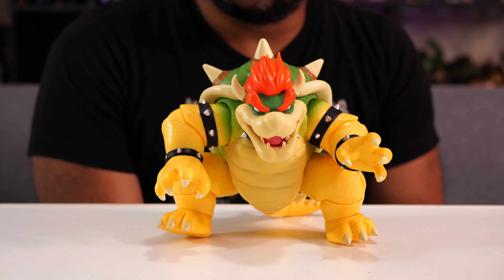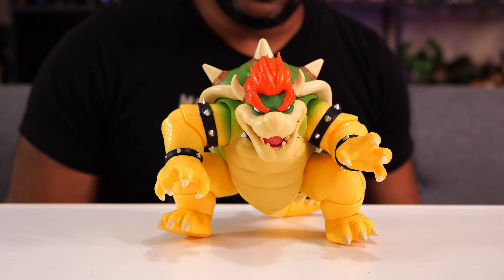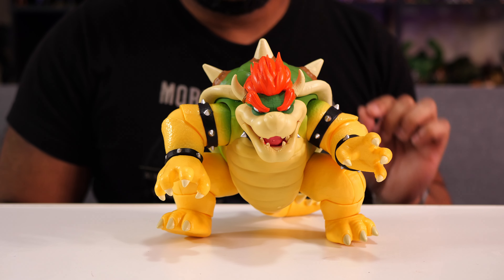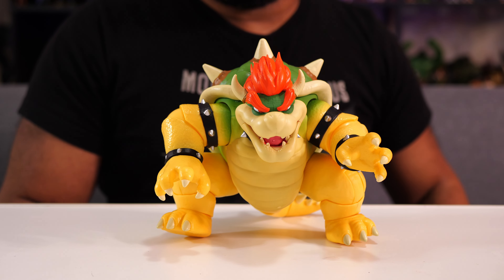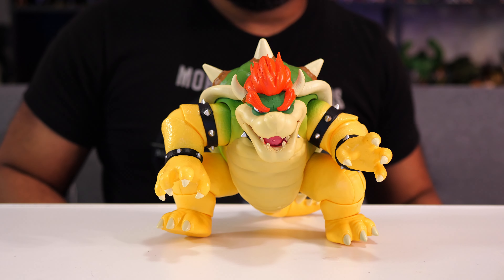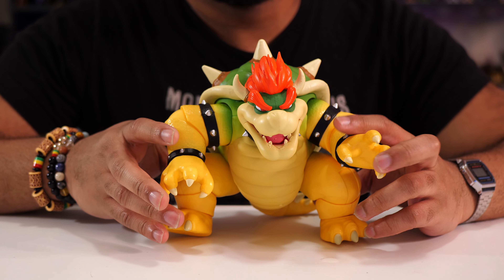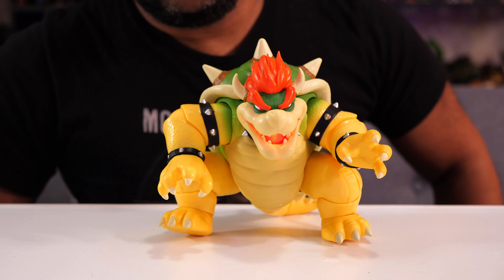That's my review on Bowser from the upcoming Super Mario Brothers movie from Jacks Pacific. $30 is the standard retail price at Target or anywhere else. My opinion — just like the other figures from this line — is that it's a little bit overpriced. I would have been happier to see this at $24.99, and for the regular figures, $14.99 would have been the ceiling instead of $20. But definitely, if you're a fan of the movie or just a fan of Mario in general and you're lacking a big Bowser in your collection, I do think this is a very good way to go — if for nothing else, just to push that button and see a little bit of mist every now and then.